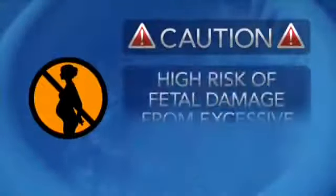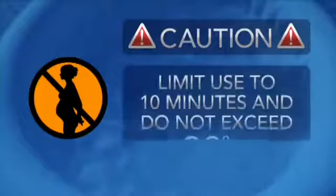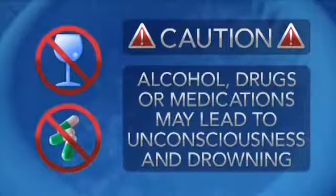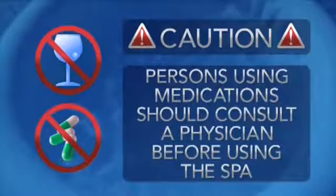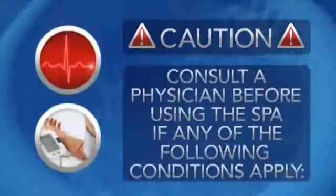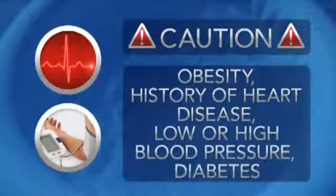Never use the spa alone or allow others to use the spa alone. Pregnant and possibly pregnant women should consult a physician before using the spa. There is a high risk of fetal damage from excessive water temperatures during the early months of pregnancy. Use should not exceed 10 minutes and water temperatures should not exceed 38 degrees. The use of alcohol, drugs, or medications may lead to unconsciousness and drowning. Persons using medications should consult a physician before using the spa since some medications induce drowsiness. Obese persons and those with a history of heart disease, low or high blood pressure and circulation, and diabetes should consult a physician before use.